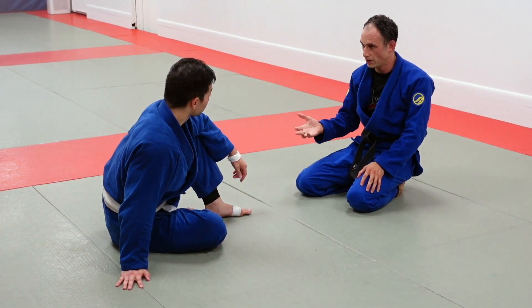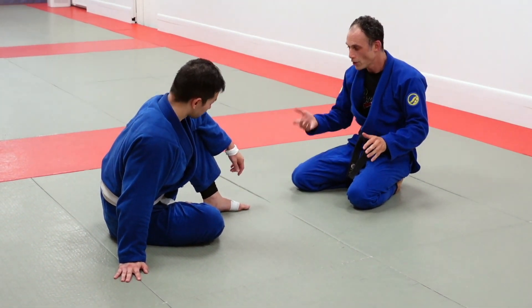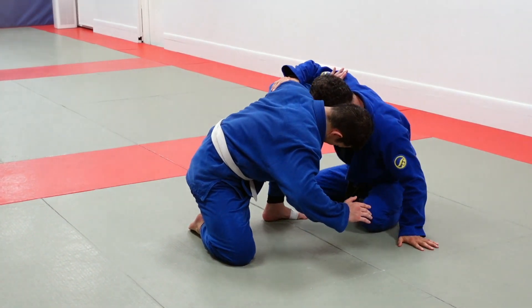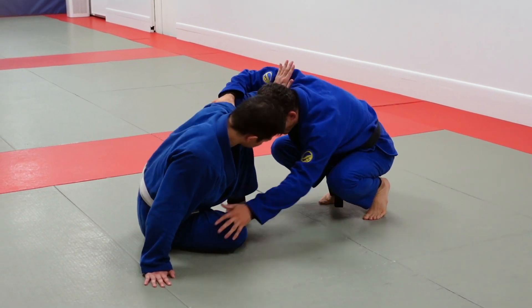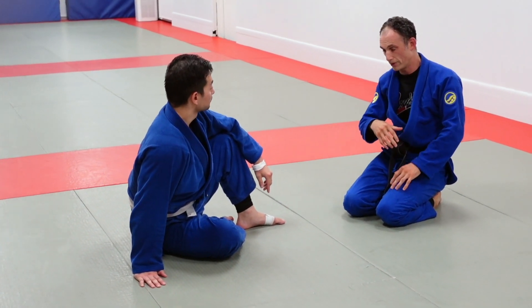For that reason, we see a lot of people in early stages of developing mobile guard passing favoring two knees down, because at least they know they're not going to get knocked down. When you push into me I can push back. When I get up on my toes, as you push back I can often fall down and lose position.